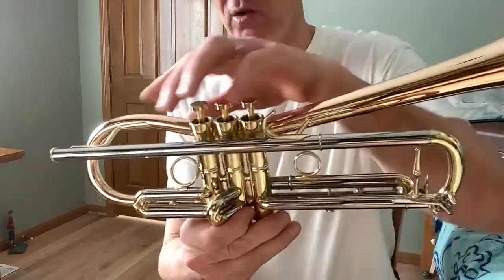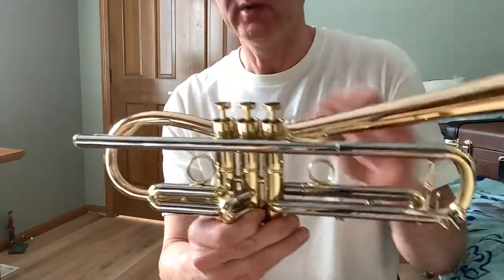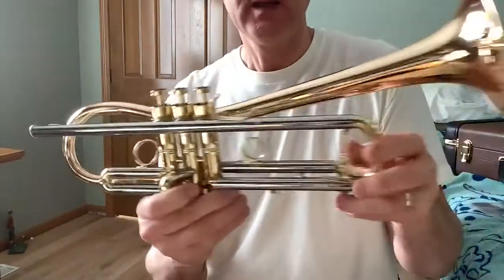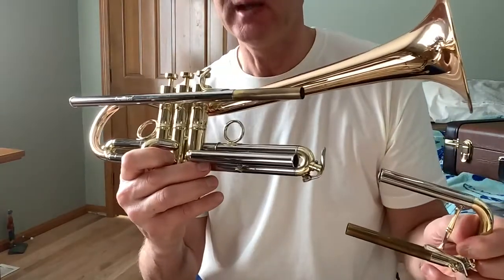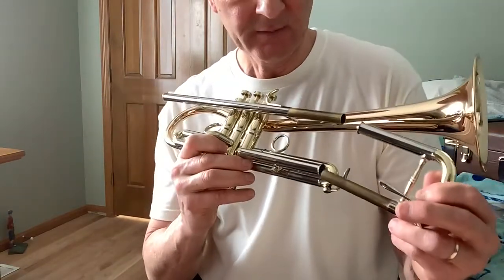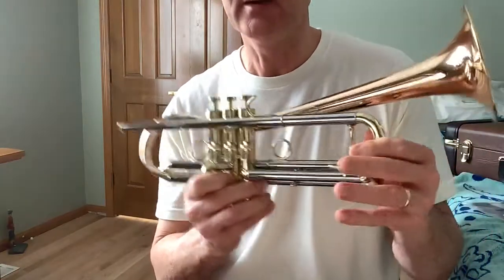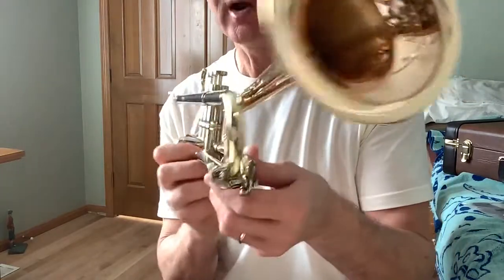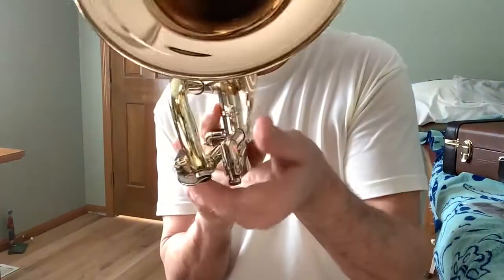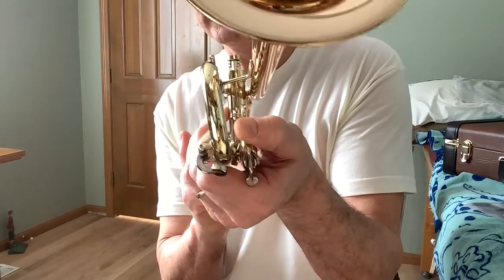The lead pipe is nickel silver and it is double-walled, so you won't have any issues with the lead pipe. You can see the Carol Brass logo there. On the main tuning slide, this is a reverse lead pipe, which many good trumpet players say helps with efficiency and how the trumpet blows — it's a nice feature. I opted for the trombone-style water keys, which gives it a nice retro look and you can dump the moisture with one hand at the same time. They're very efficient — I think they work better than the Amato water keys.